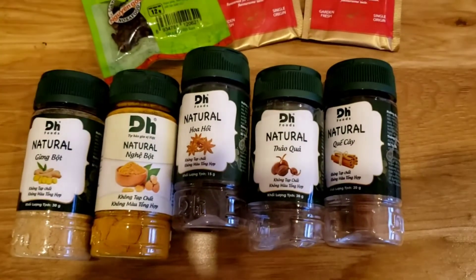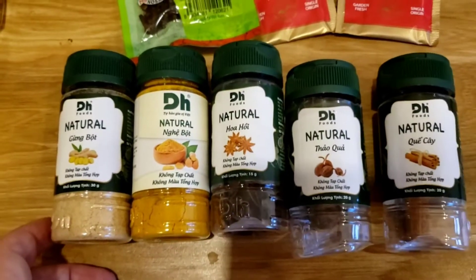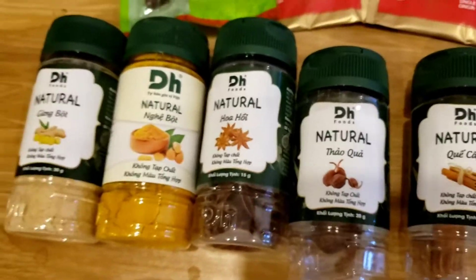Hi everybody, just a quick video. I'm going to tell you about what I'm going to use for a tea which may help with blood clots.